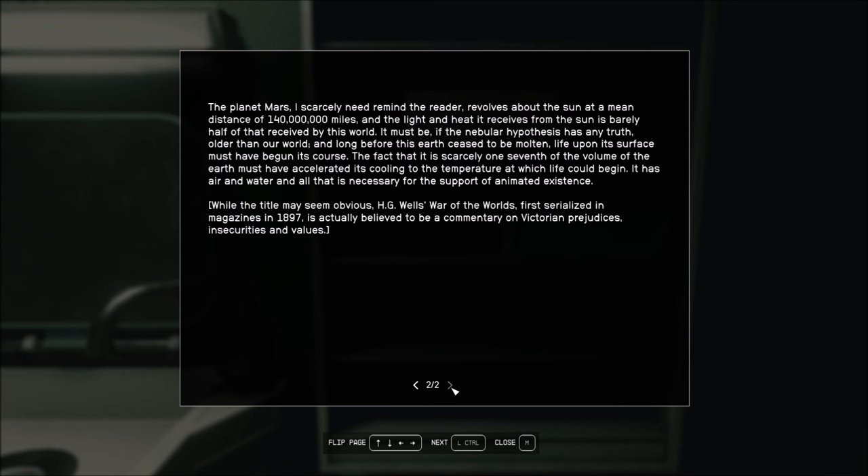That's possible. It has air and water, and all that is necessary for the support of animated existence. While the title may seem obvious, H.G. Wells' War of the Worlds, first serialized in magazines in 1897, is actually believed to be a commentary on Victorian prejudices, insecurities, and values. Yeah, I can see that. The volume of the planet accelerates its cooling. Never thought of that.